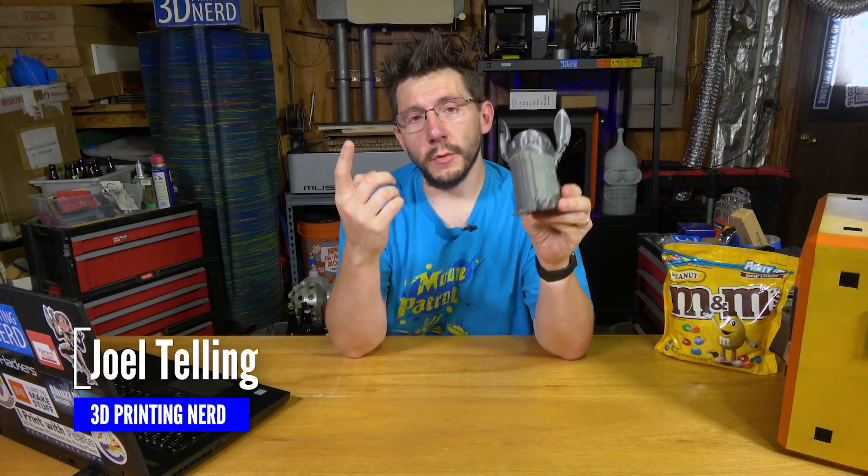Hey, it's Joel the 3D Printing Nerd and I'm here with Stitch. This was modeled by Garrett over at Chaos Quartec and on their channel, Chelsea his wife painted it. It looks awesome — I'll put a link down in the description. But I saw something interesting.